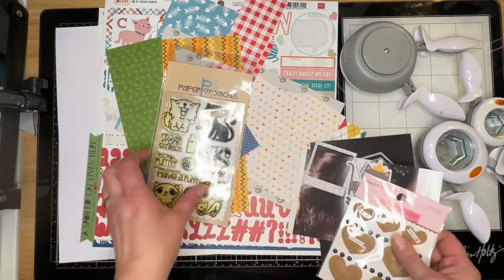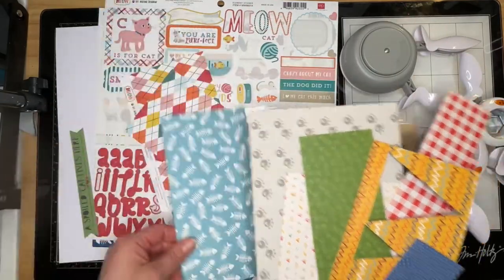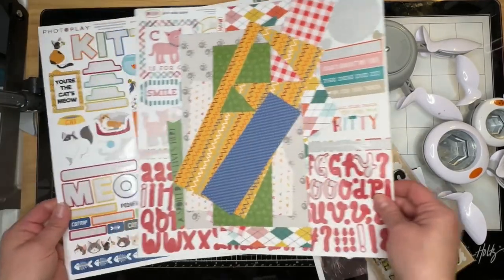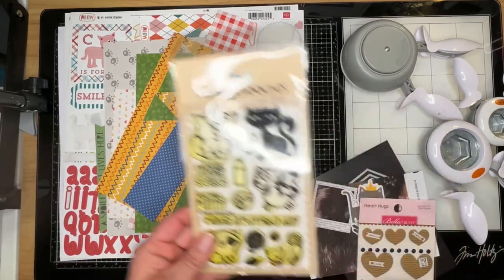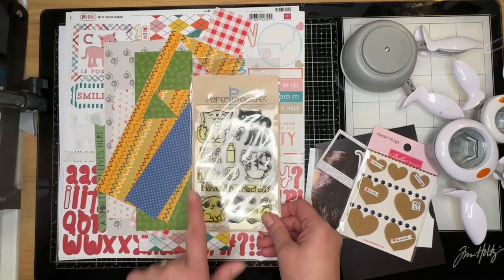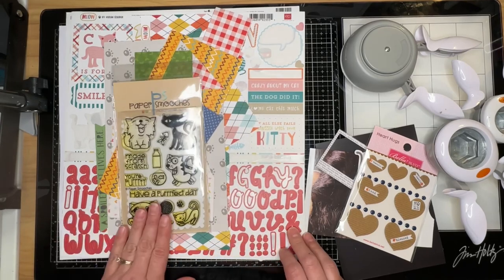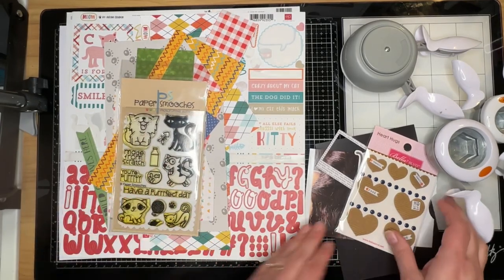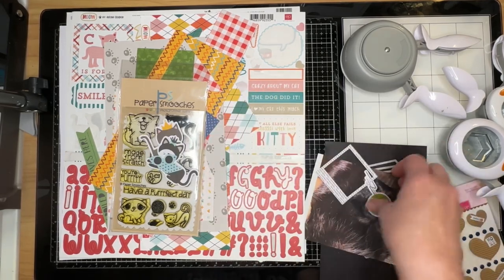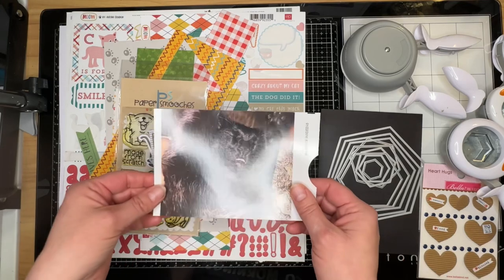I'm also going to be doing a Baby Got Scraps layout, so I have a ton of scraps from various kitty cat collections that I have in my stash. I have one full sheet of white cardstock and then two sheets of stickers, a set of stamps that Scrap and Hoard actually sent me last week in the mail. I think I'm going to be using 'Your Purdy' as part of my title and I think I'm going to stamp some silly kitties as well.